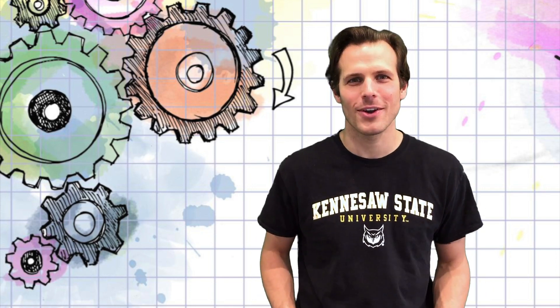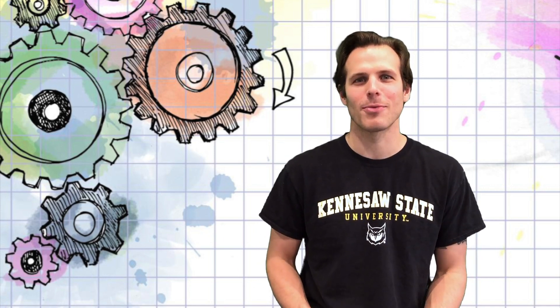Hello and welcome to Maker Ed at Home, brought to you by the KSU ITeach MakerBus team. My name is Luke. I usually spend my days taking the MakerBus around to K-12 schools and community centers sharing how making can help students learn.